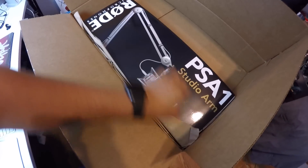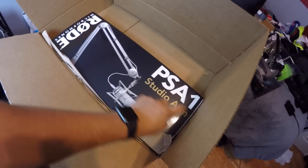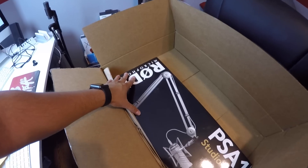Anyway, that was just basically the new stuff. And this little mic arm — which I'm going to go ahead and install right now. So here it is. This is the mic arm, the Studio Arm PSA1 made by Rode Microphones.